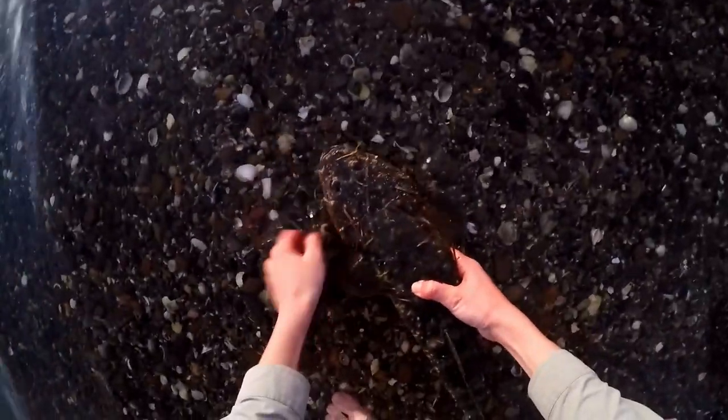Smash that! It's a good fish — let's go!